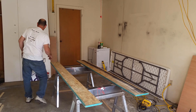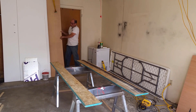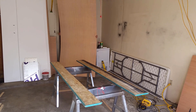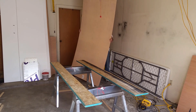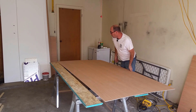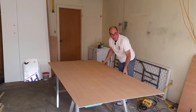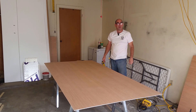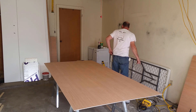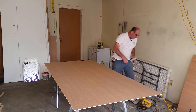Hey guys, guess what — it fit! And not only did it fit, I turned it around and put it on the other side and it's close enough for that one too. All I've got to do is transcribe it over and use it over there. Hot dog! Now I'm going to put my gate back on my little fence and rip this down to 46 and a half, like the other one.